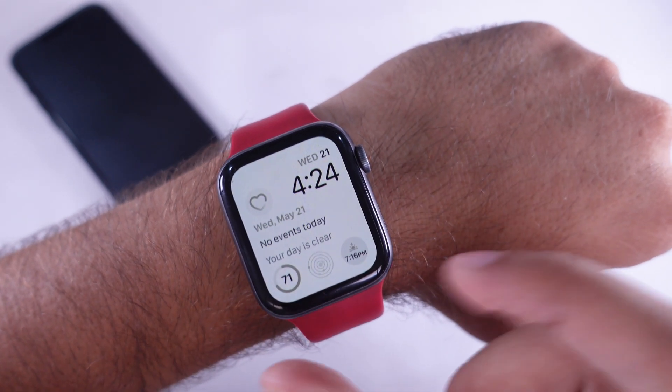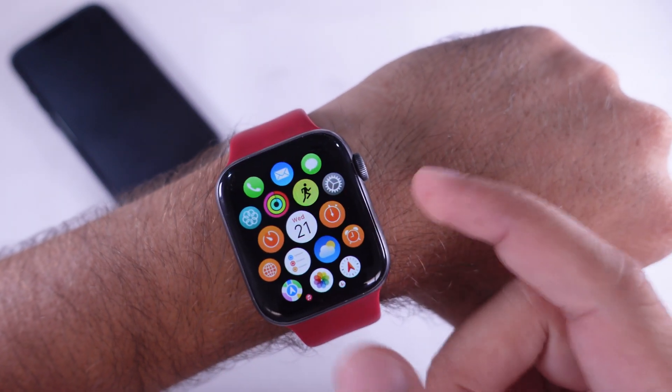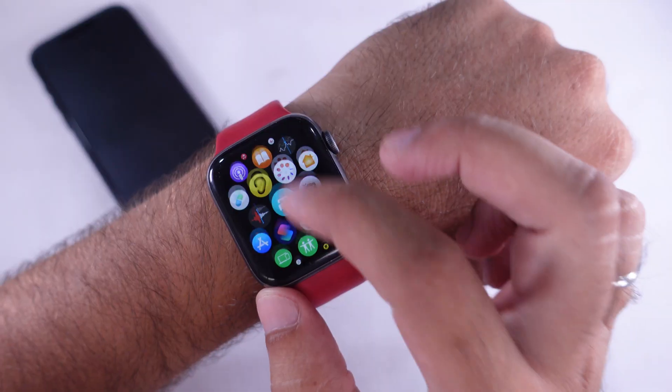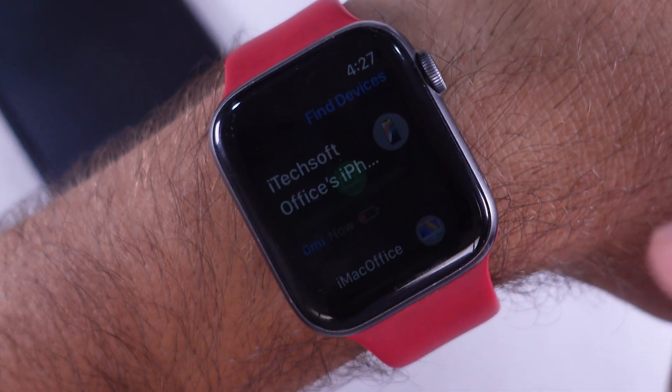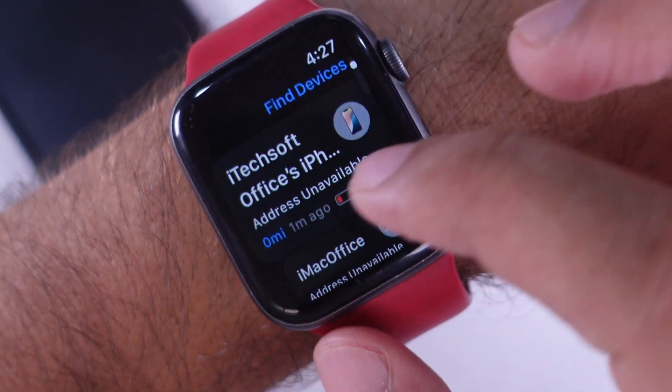Go to your Apple Watch home screen by pressing the digital crown button. Tap on the Find My App icon and open it. You will see all the Apple devices signed in with the same Apple ID — find your lost iPhone and tap on it.